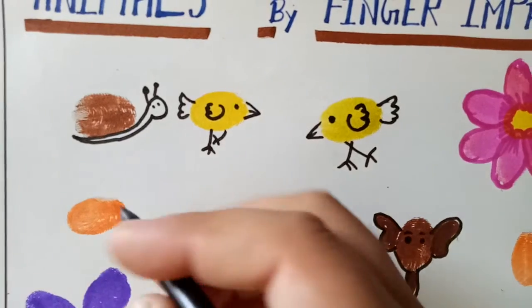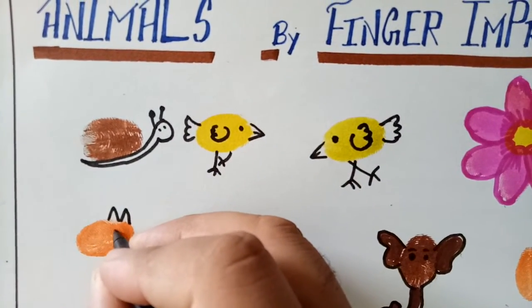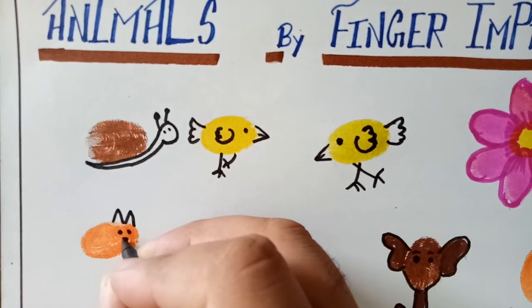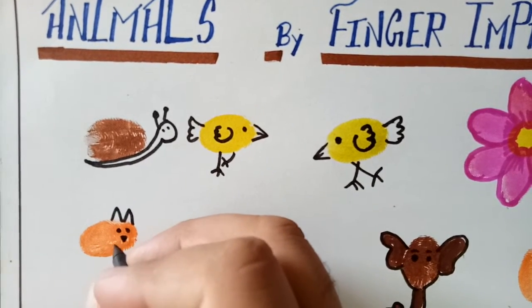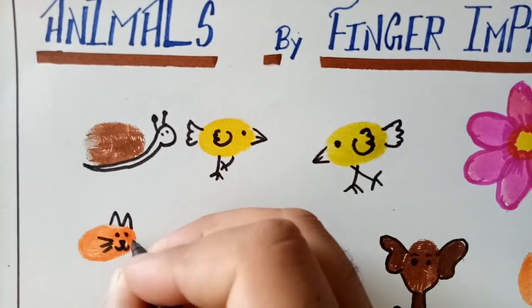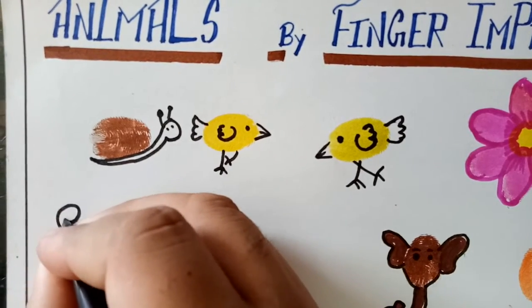And another animal such as this one — I will draw it to make a lion or tiger. Tell me first, which animal is this? Tiger.